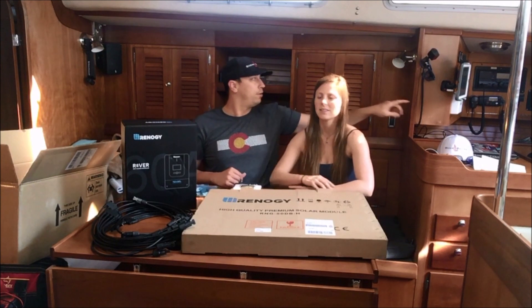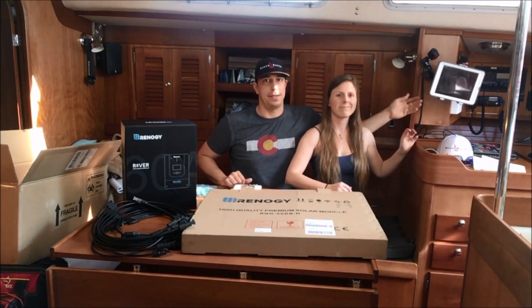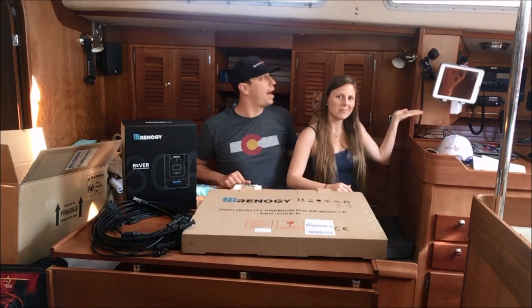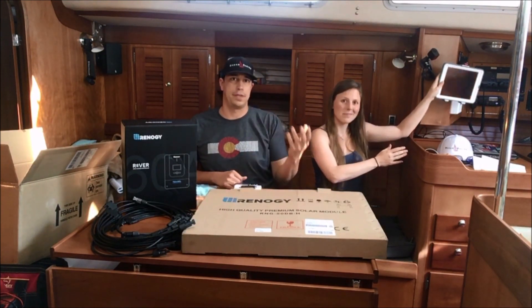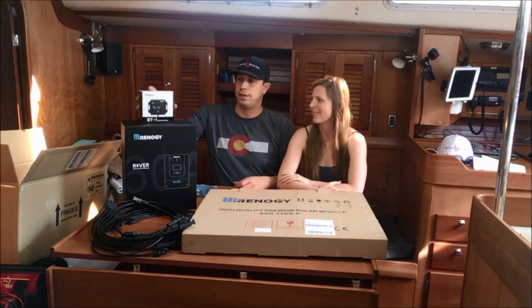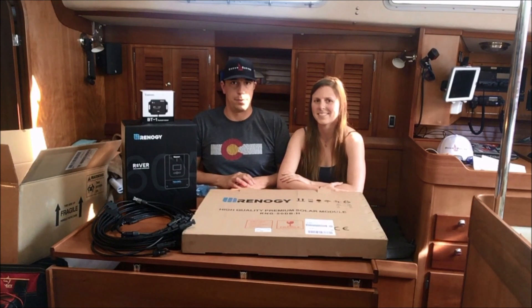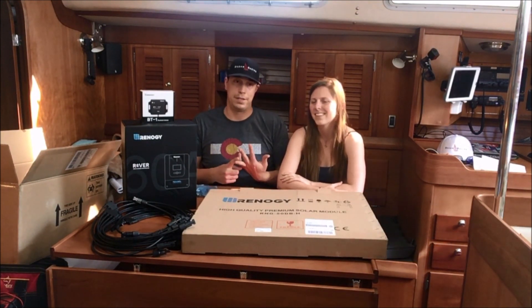You guys might be able to see right behind us here we have an iPad which is right at the nav station. It can pivot throughout the cabin, and we also have a mount forward up top. So really at any point during the day we can understand what our power situation is — between wind, solar, and engine when we have to use it.